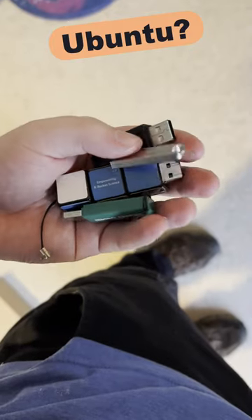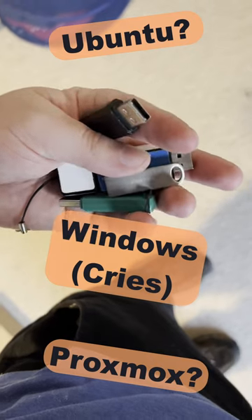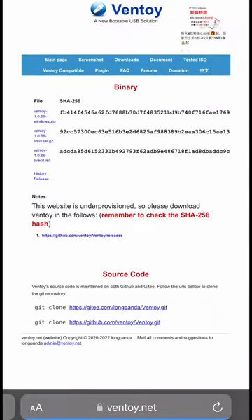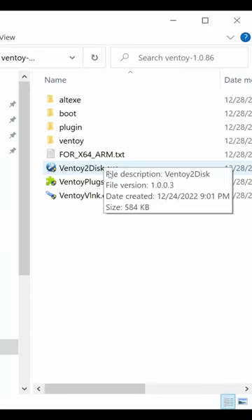Sick of carrying around all these thumb drives full of operating systems, and forgetting which operating system you put on each one? Hop on over to ventoy.net and download the latest version. Pick your favorite thumb drive and run ventoy2disk.